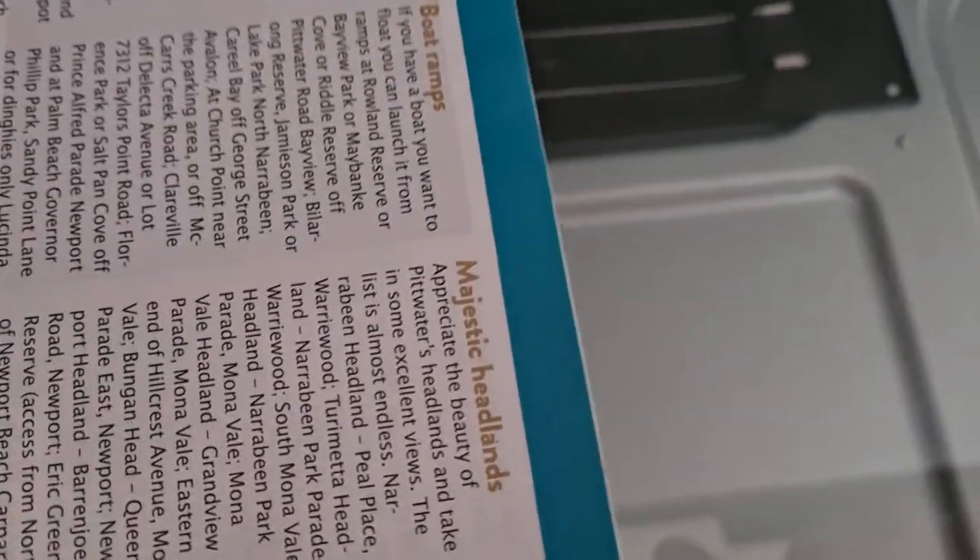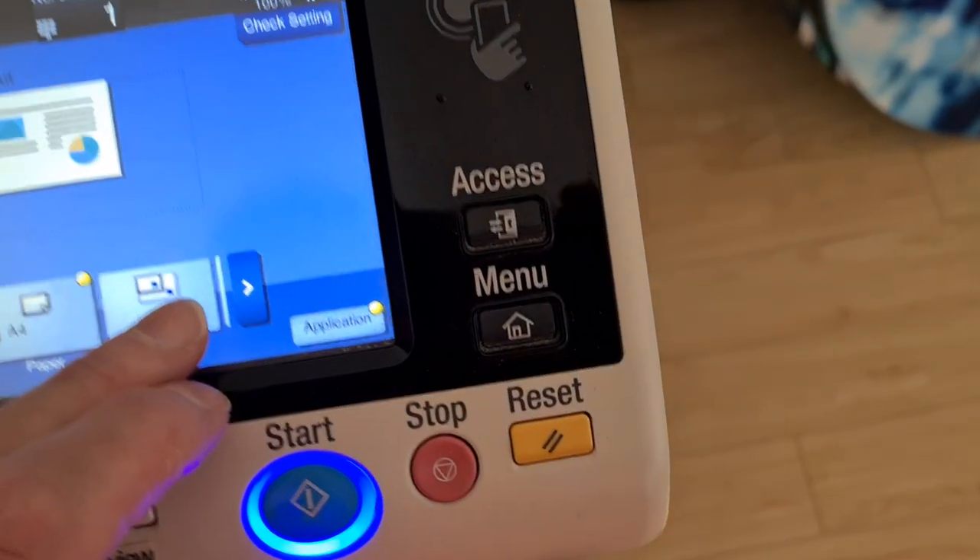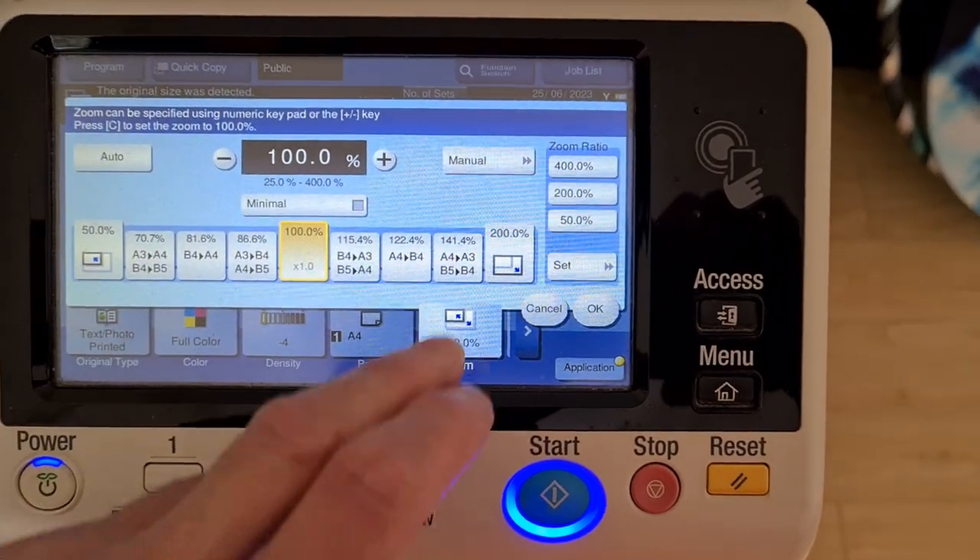I'm just going to put it up there. Maybe they're trying to mark it — can't see where it is. I think it's just where the word 'parking' is. Just use that as a guide. Just push it up against the edge — I forgot to see how large it was, I'm just going to go with it.